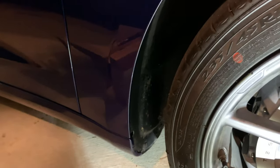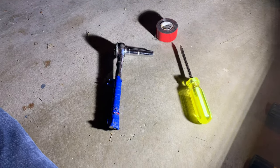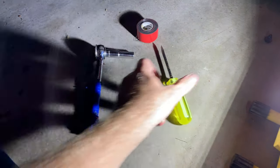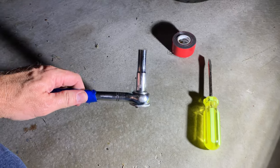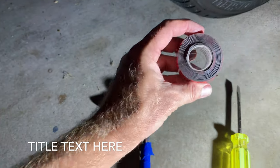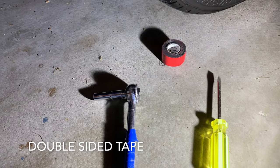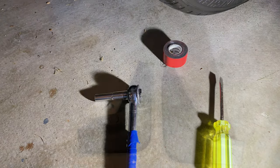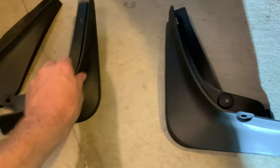Let's unwrap and see the tools we'll need. Here we have the tools being used for this job: a flat nose screwdriver and a 10mm socket. I chose to use double-sided tape so I wouldn't have to screw into the body of the vehicle for the top part of the mud flap. We've got a front set and a rear set for the right and for the left.